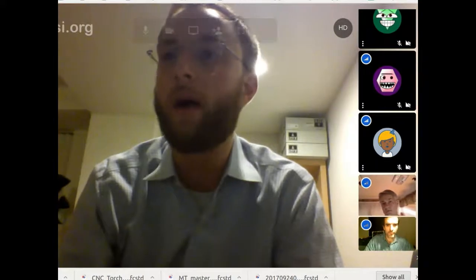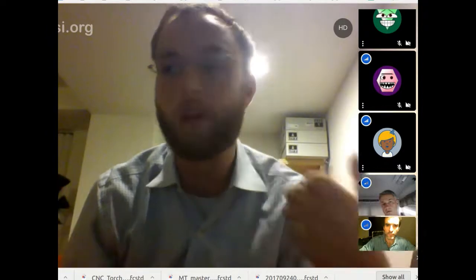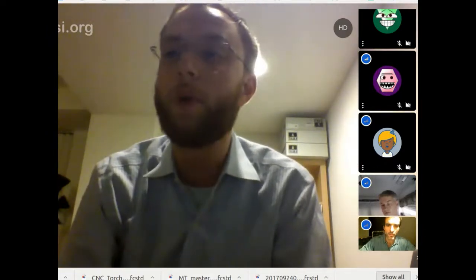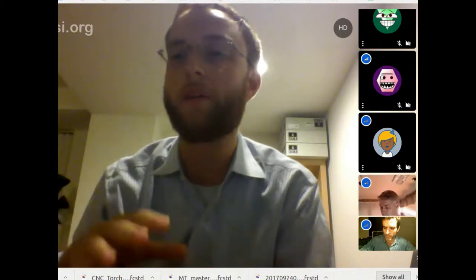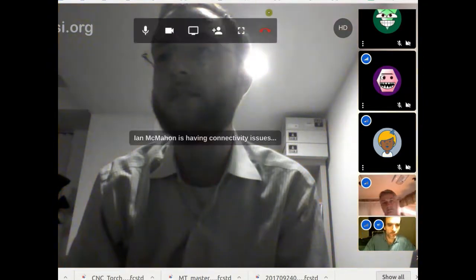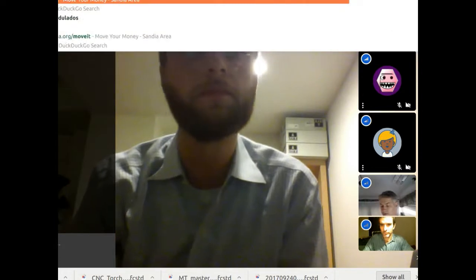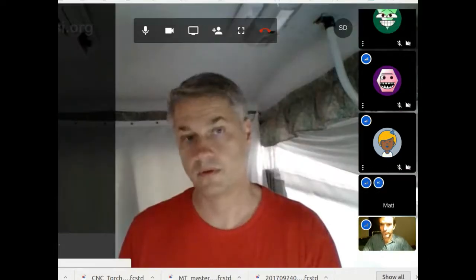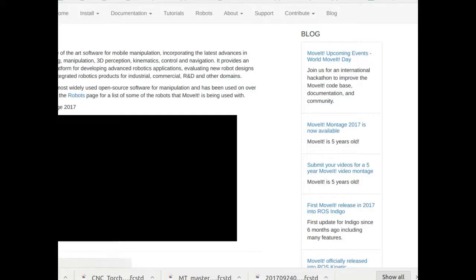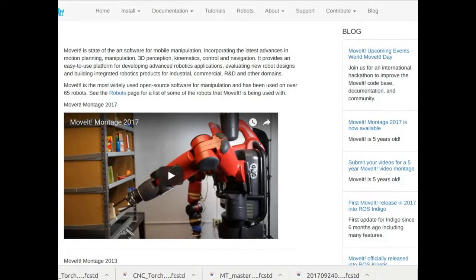MoveIt allows more advanced motion planning algorithms to be prototyped and implemented, and in some cases used on factory floors — which is not common. Normally you'd plan an arm to move to exact locations in joint or Cartesian space to avoid collisions. MoveIt takes sensing and allows planning in a collision-free way. The website is moveit.ros.org.